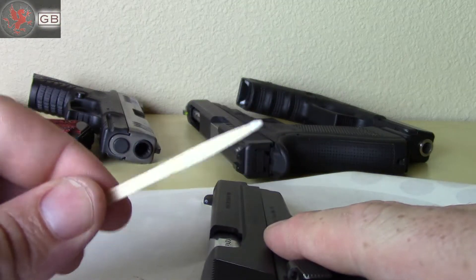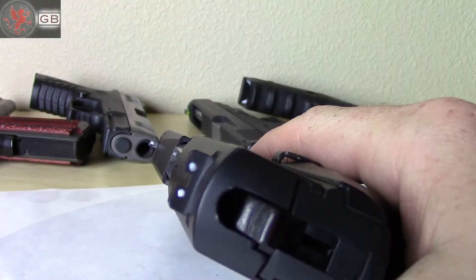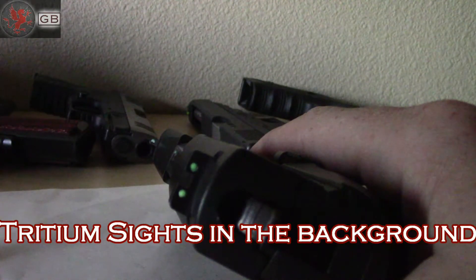The plus is it glows. The minus, just like the glow-in-the-dark hands on your watch, unless it's recently been in light, it doesn't glow. Probably not the best choice for a gun, considering they spend most of their lives in the dark — a drawer, or under your shirt, or elsewhere.